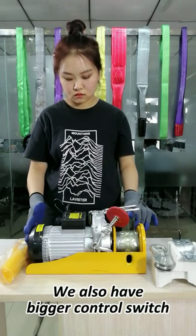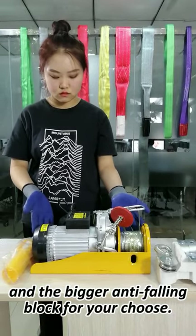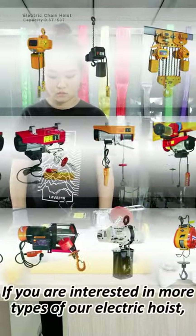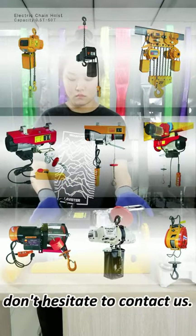We also have bigger controls and a bigger anti-cold block for your choice. If you are interested in more types of our electric hoists, don't hesitate to contact us.